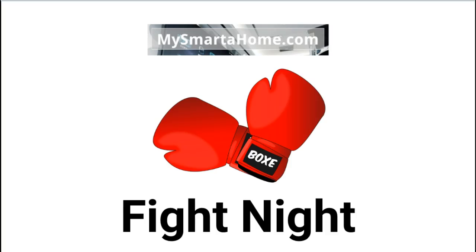Hello and welcome to this video everyone. Another in the Fight Night series brought to you by James from MySmarterHome.com. My Fight Night series of videos contain comparisons of popular smart devices and to make it more light-hearted and interesting I use a boxing match format. After each round I will tell you who in my opinion has won and at the end of the comparison I will declare an overall winner.